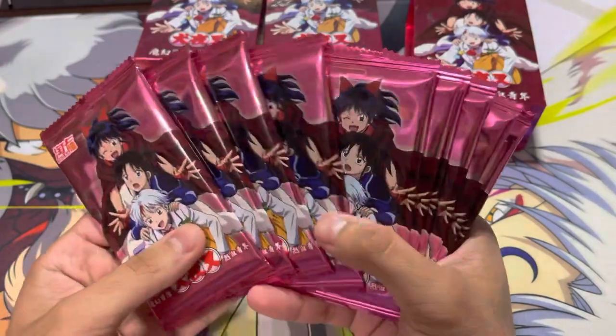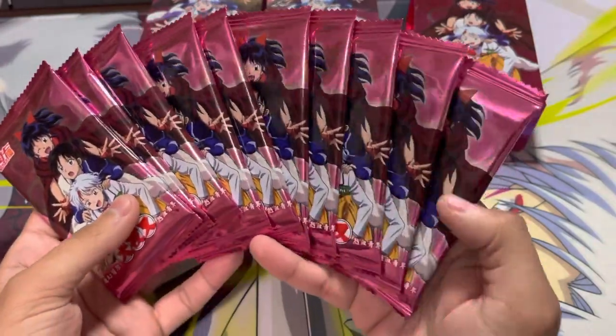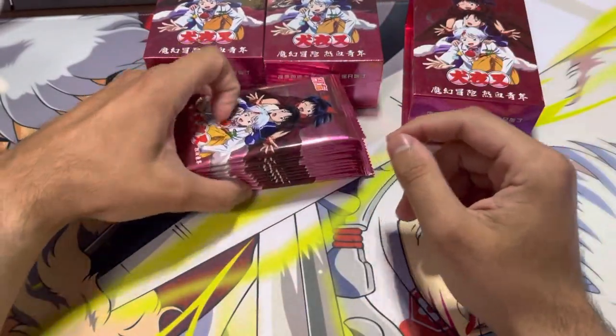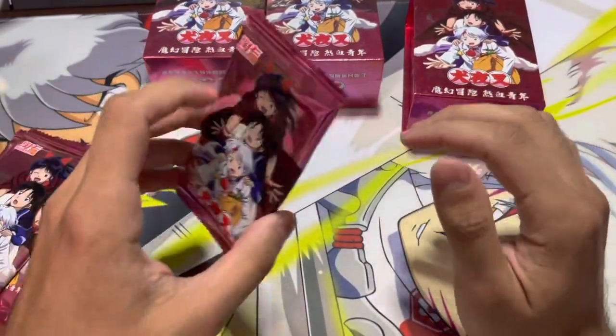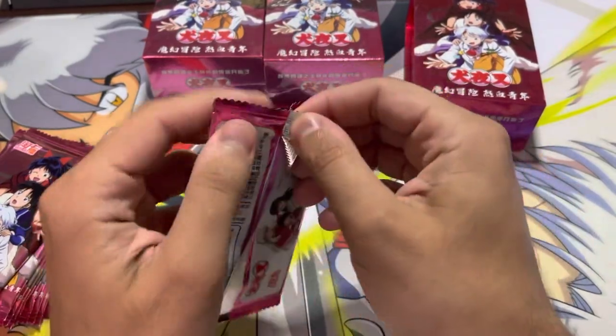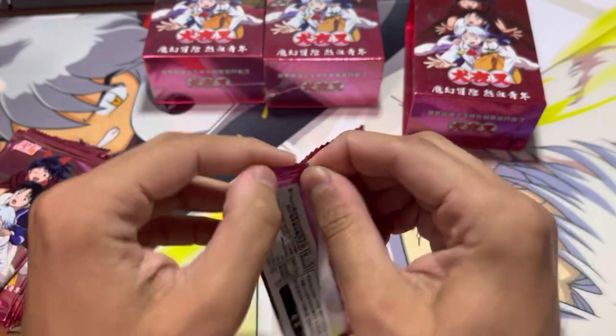So we have one, two, three, four, five, six, seven, eight, nine, ten packs. We'll go ahead and start. I have no clue what to expect. I don't even know how many cards are in a pack. But let's go ahead and open it.